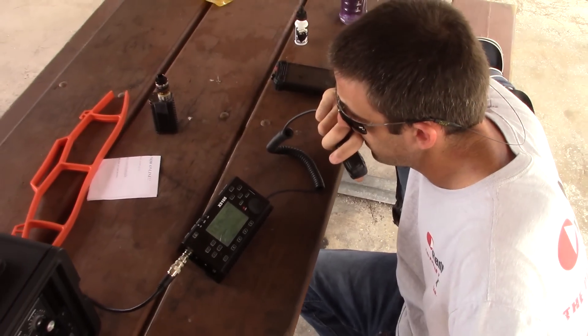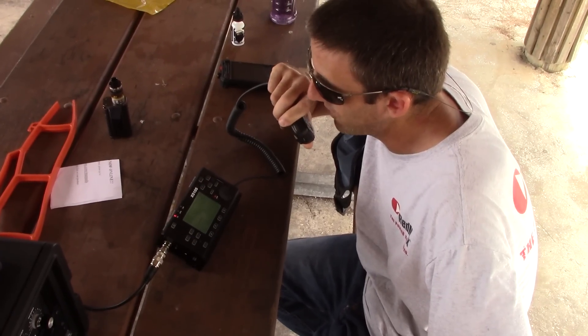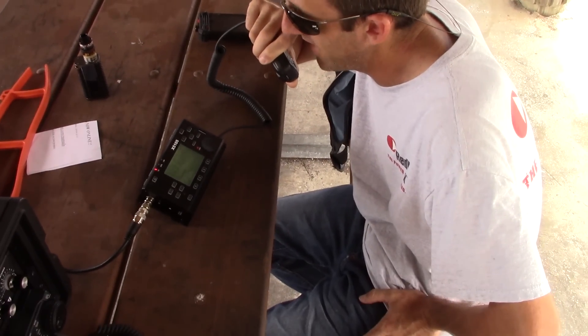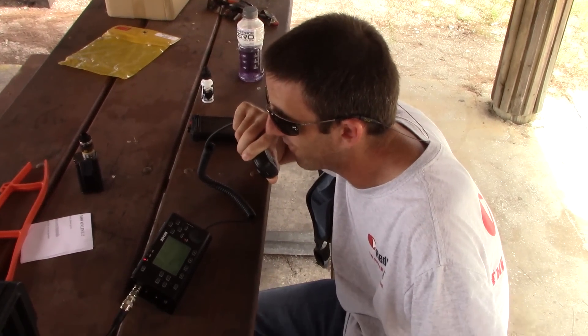Can I have your name and where you're at in Florida? Sure — the name is Eric, Echo Romeo India Charlie, and we're in Vero Beach, Florida, grid EL97, about two miles from the coast and sitting 15 feet from the river. Over.